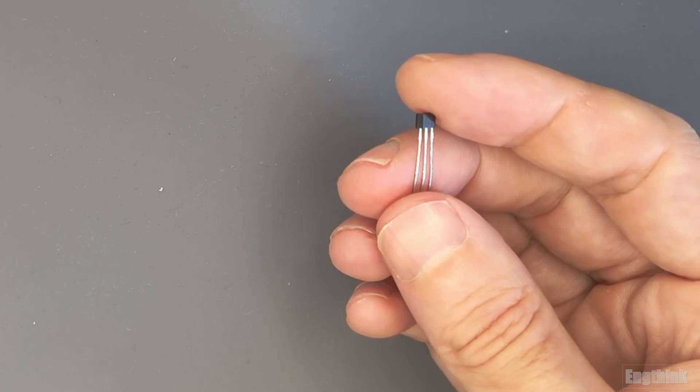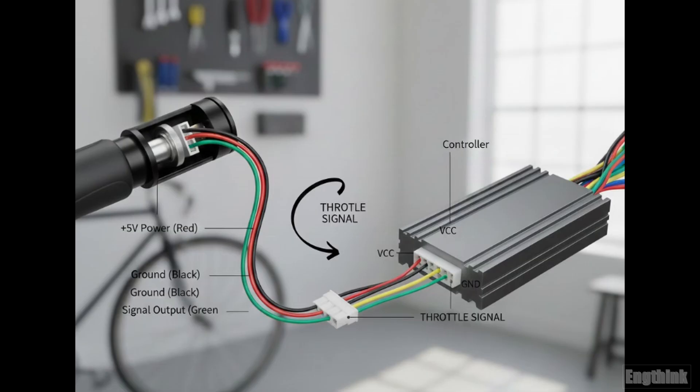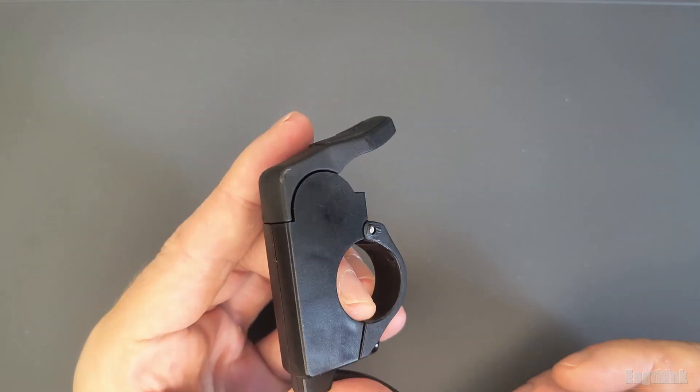Talking about the power supply of this sensor — most e-bike controllers work with five volts on the throttle. So if you measure with a multimeter between the positive and negative wires of the sensor, you will have five volts.